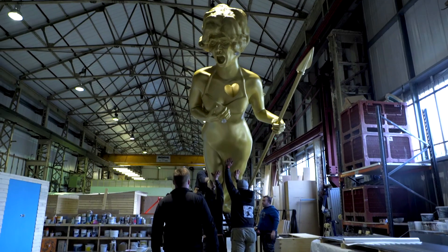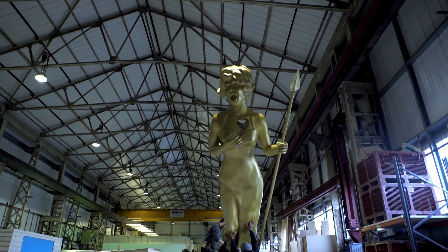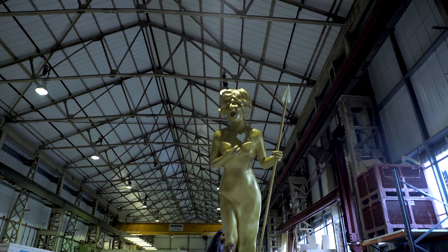Once we had all of them in location, we then looked at how we were going to lift it up using the fabricated hinge system that we'd come up with our structural engineer, which is the very final stage of lifting Shirley into place.